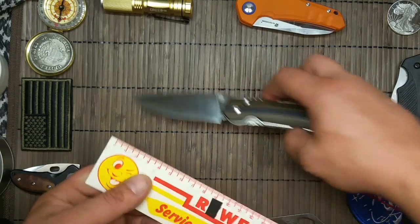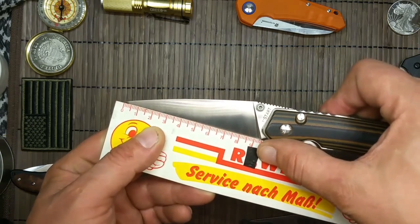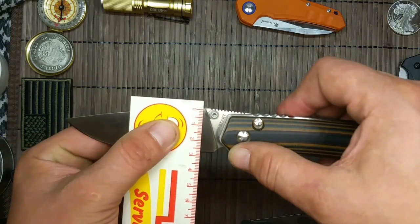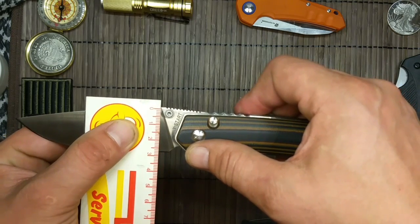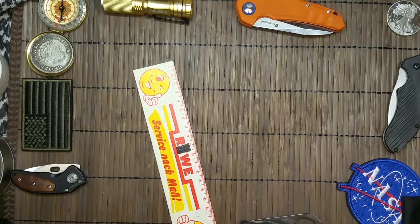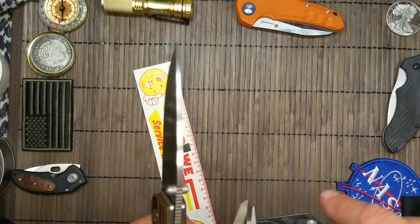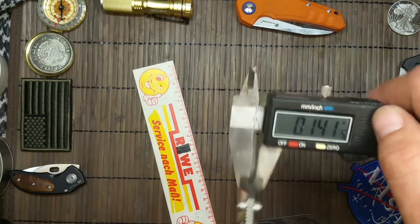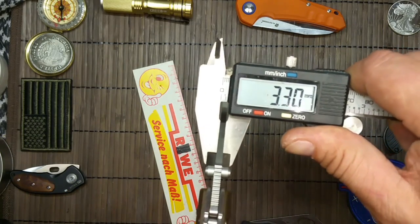Gehen wir mal nach den Maßen. Da liegen wir bei 9,5 Zentimetern Klingenlänge. Und Klingendicke liegt bei 2,7 bis 2,8 Millimetern. Klingenstärke an der dicksten Stelle — das ist halt auf Inch — 3,29, also 3,3 Millimeter.